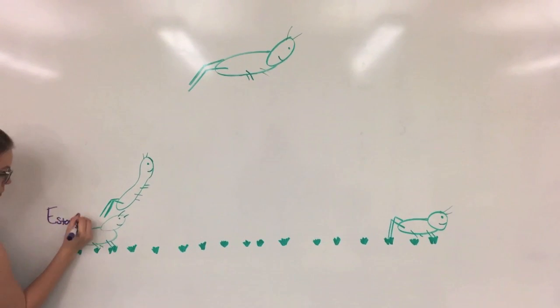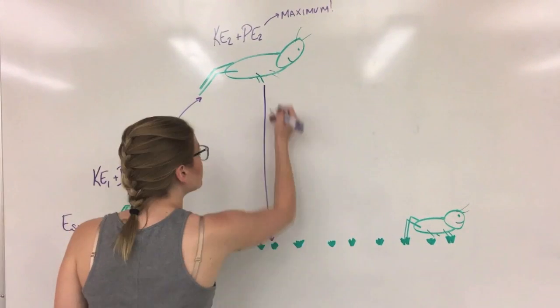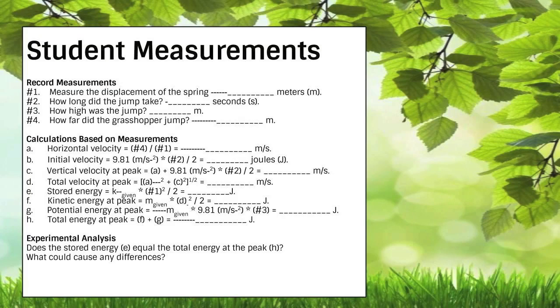Now the energy is kinetic — that means the hopper is in motion to reach its full potential. It's gotta keep on going past its highest point, converting energy to land safely on the ground with initial velocity.